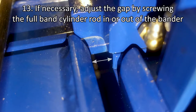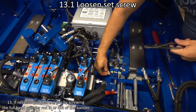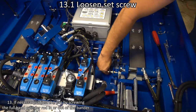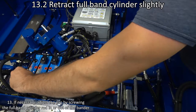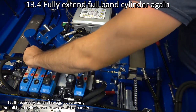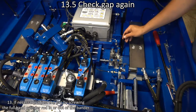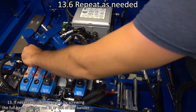If the gap is incorrect, adjust it by screwing the full band cylinder rod in or out of the lower bander. To do this, loosen the set screw. Retract the full band cylinder. Screw the full band cylinder rod in or out of the lower bander block. Extend the full band cylinder again. Check the gap again. Repeat the process as needed.